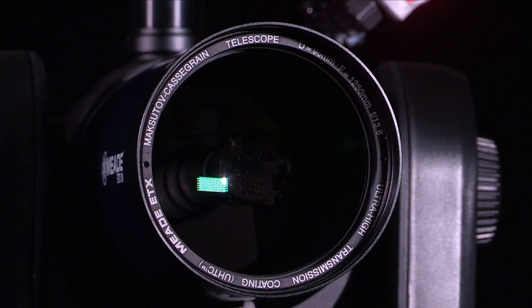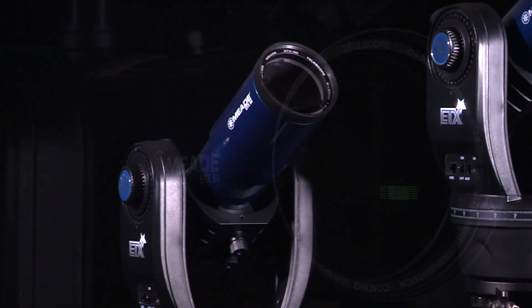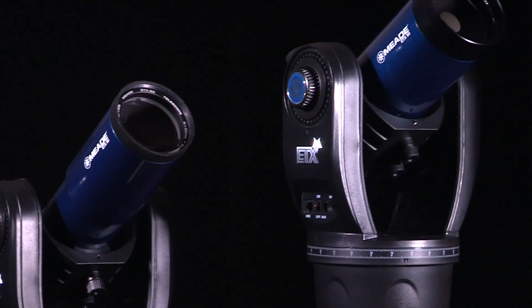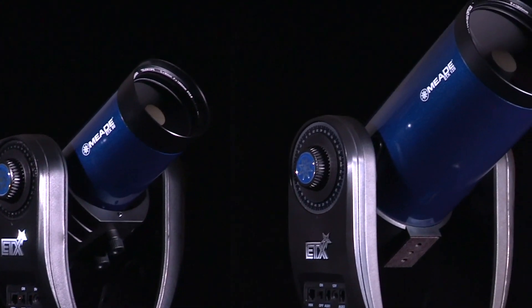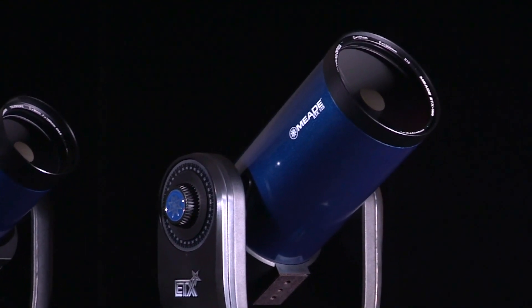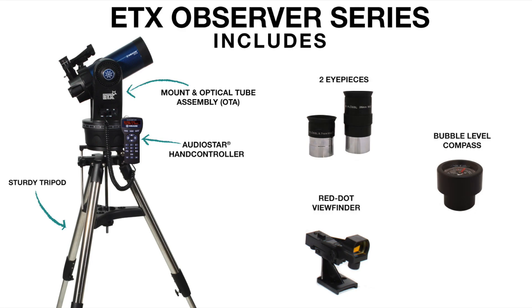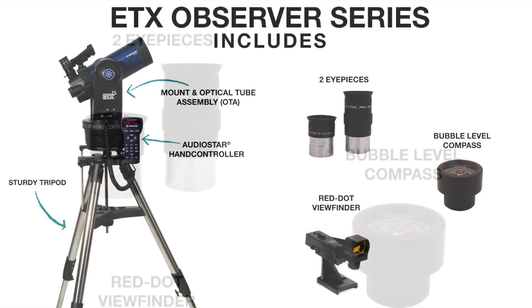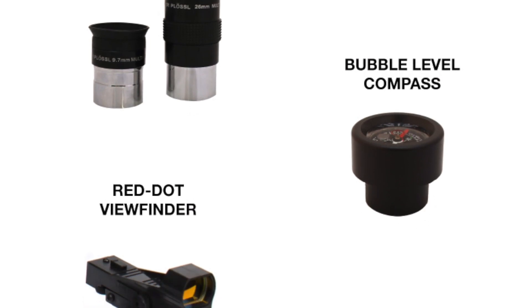First, let's go over what accessories are included with the ETX Observer and what sizes are available. The ETX comes in three different apertures: an 80mm refractor and a 90mm and 125mm Maksutov-Cassegrain. The ETX Observer series comes with a sturdy tripod, an OTA and mount, and AudioStar handbox. These telescopes also come with accessories including two 1.25 inch eyepieces, a red dot viewfinder, and a bubble level compass.